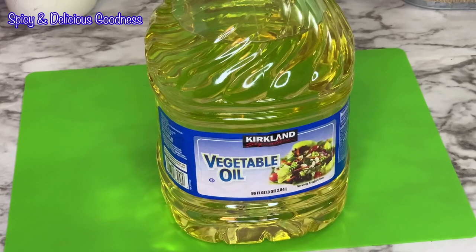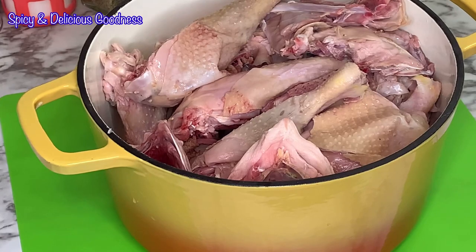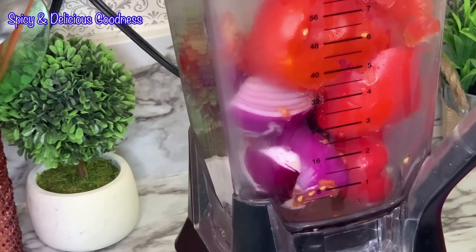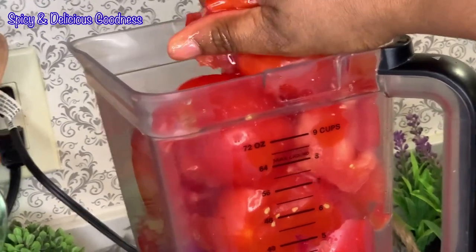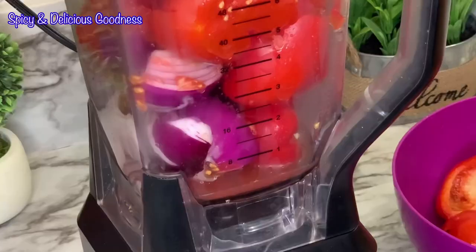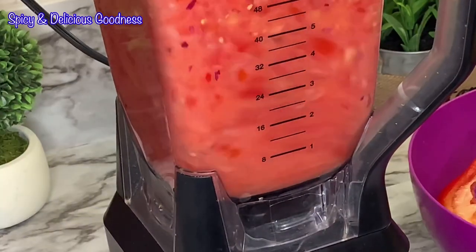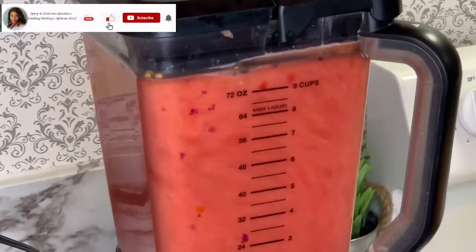You can use any vegetable oil of your choice. I will be using local chicken but you can use any protein of your choice. I will blend the tomatoes, peppers, and onions. I'll be using the juice from the tomatoes instead of water to help with the blending process — just squeeze out the juice and you are good to go. When you add a lot of water in the blending process, it's going to take a longer time for your stew to get fried properly.